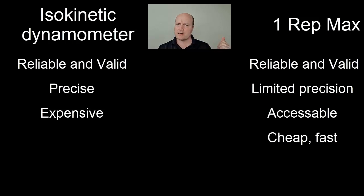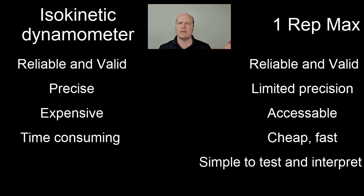The one rep max is fast and cheap, whereas the isokinetic dynamometer takes more time and is very expensive. There's also less expertise required to administer the one rep max and interpret the results, whereas with the isokinetic dynamometer we get more data, but it's harder to interpret and you need more expertise to administer the test and analyse that data.